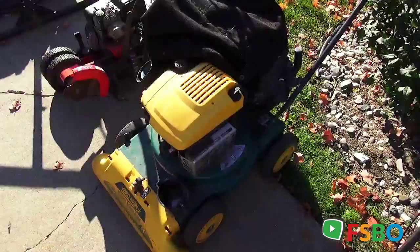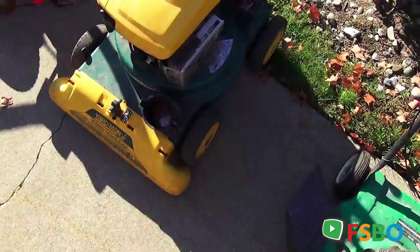Here's a Yard Man. I think this was a 500 and some odd dollar item at one time.